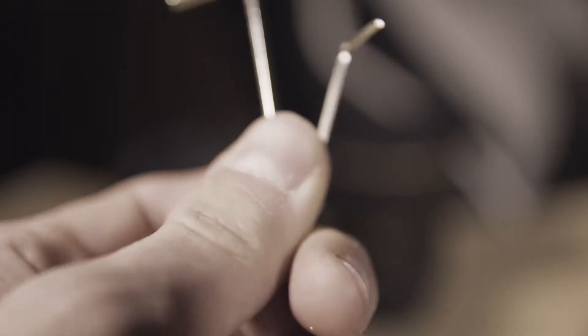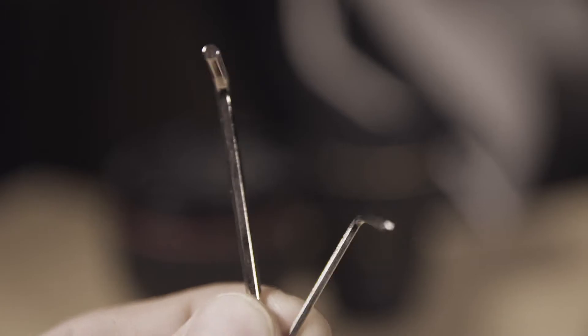On the inner box on one side we have a six-point screwdriver and on the other side we have a six-point screwdriver but a smaller one.